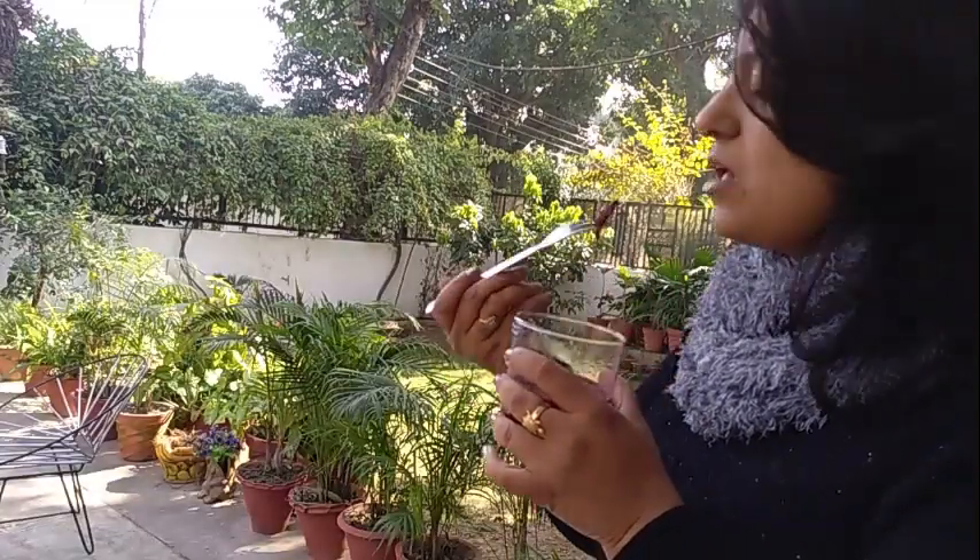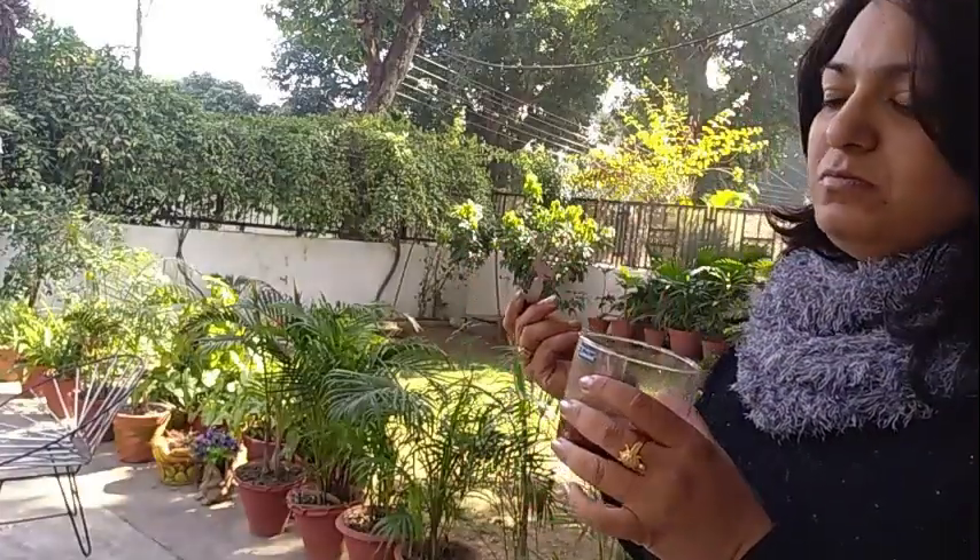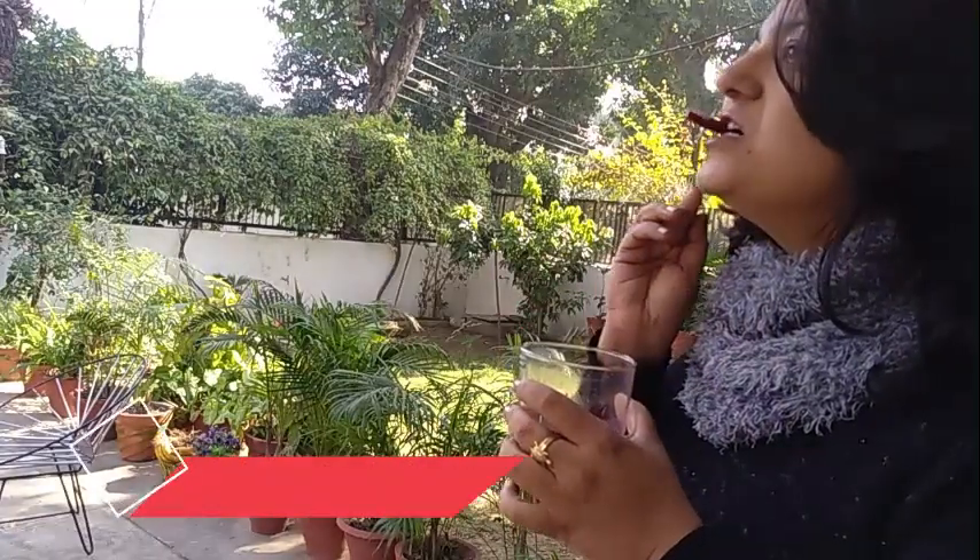I hope you like the recipe. Please do try it. And if you like the video, make sure to give it a thumbs up and subscribe. Thanks for watching. Bye!